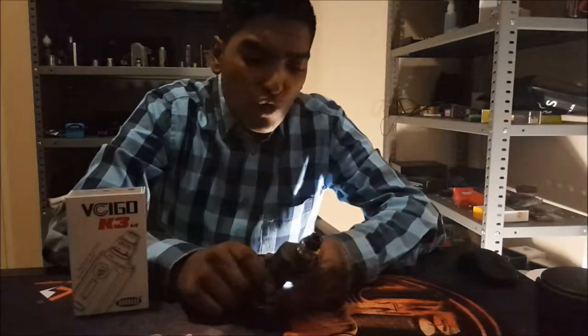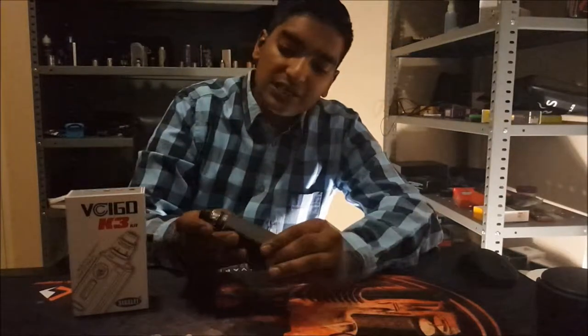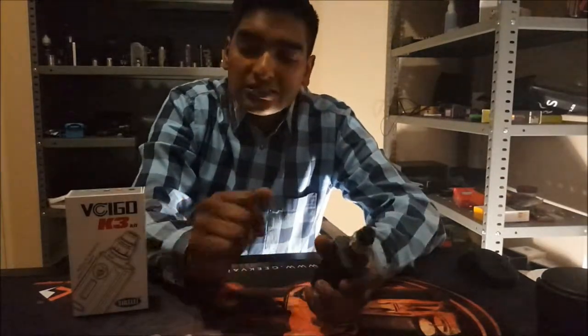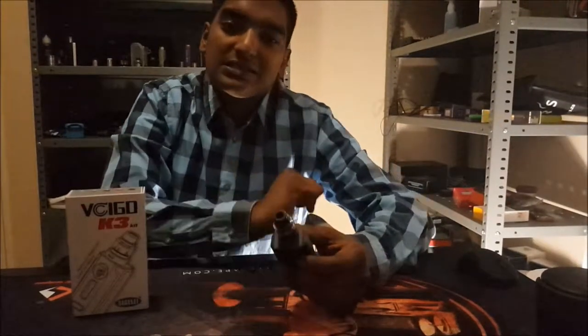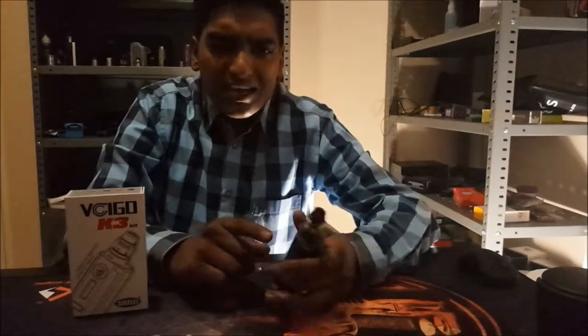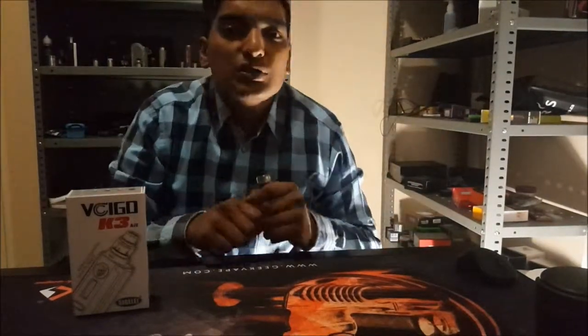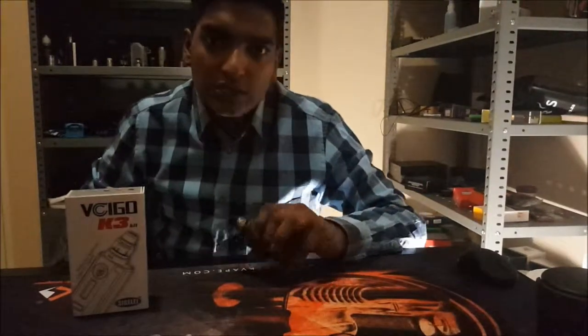What's up, Obo? I picked up something different. I picked up a kit from Sigeli guys. Now this is the Vsigo K3 kit. It comprises the K3 mod with the 09 tank. Now this is a sub-ohm tank — very unique design in terms of the sub-ohm tank with that sort of curved glass. But let's get down to the unboxing and let's see what this very cheap kit comes with.